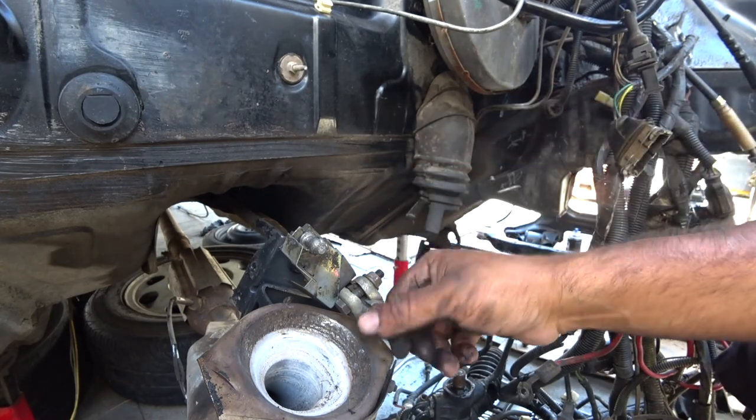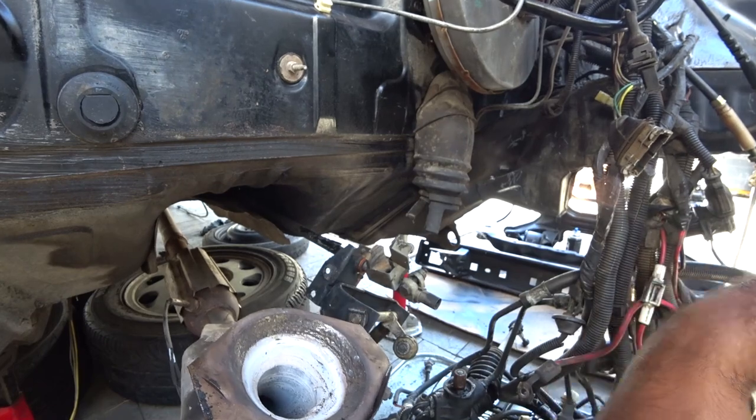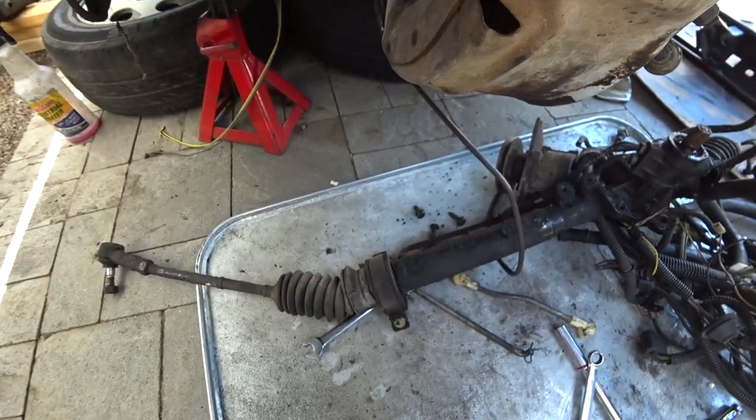We're going to cut all this out. We're no longer going to need the shift linkage, we're no longer going to need this exhaust — so that all is going to come out. That's it guys, that's how you remove a Mark II rack and pinion. Pretty straightforward — very impressive how easy that was. We're going to clean this whole rack and pinion up. We got new bushings for it too.